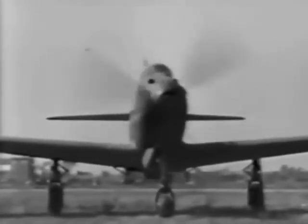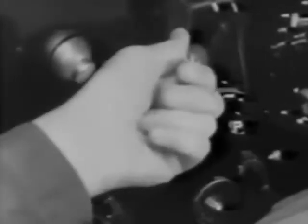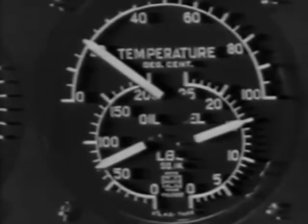As soon as it coughs and catches, move the mixture control to automatic rich, then turn off the booster pump long enough to be sure the engine-driven pump is operating. Oil pressure should be above 50 pounds and the oil temperature around 30 degrees before takeoff.